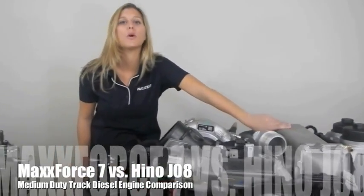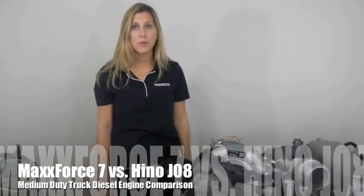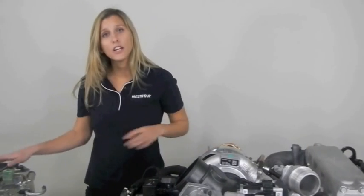Let's talk engine — medium-duty truck engines. I'm going to be comparing the International MaxForce 7 to the Hino J08 engine. The Hino actually came into the marketplace around 1998. The MaxForce 7 was redesigned for 2007. The Hino engine is put into all Hino medium-duty trucks, and the MaxForce 7 is in all International Terrastar and Durastar models. We tore down both of these engines so you can find out why they are unique in the medium-duty truck industry.